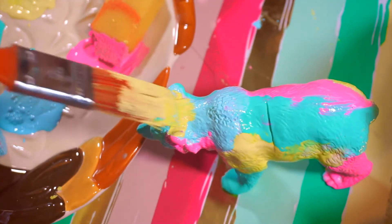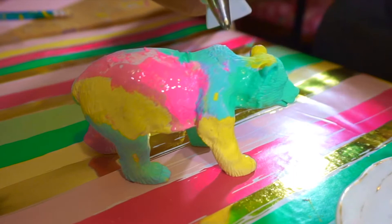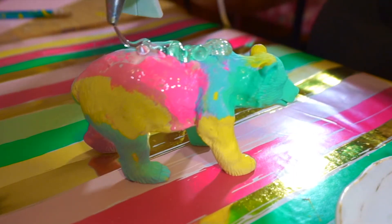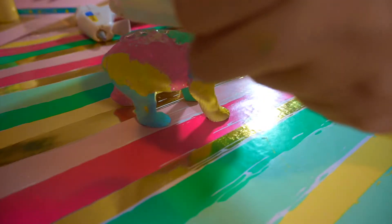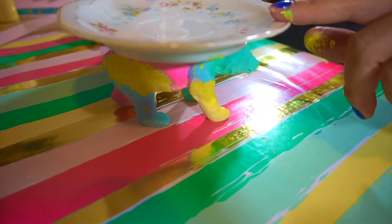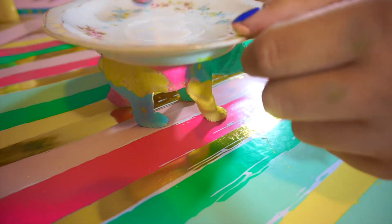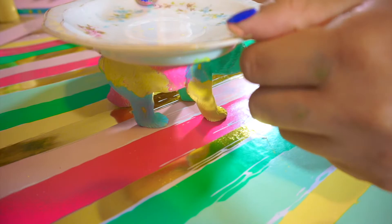After you guys are done with that, let it dry. Then you're gonna put a very generous amount of hot glue on the back of the polar bear and place the plate on top. It is gonna be a bit wobbly before, but after it dries it is not gonna go anywhere, I promise you. And yeah, that's it for this first jewelry holder.